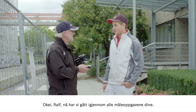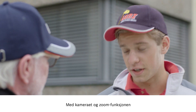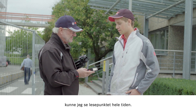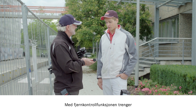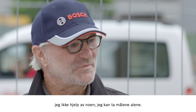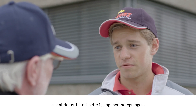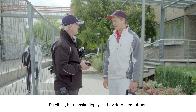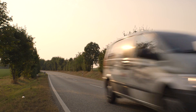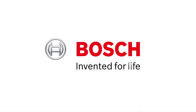OK, Ralf, now that we have worked through all of the measurements you needed, what's your verdict? Fantastic. Thanks to the camera and zoom function, I could see my laser point at all times, so it was all totally clear. Plus, the remote control means I can save on resources and perform my measurements on my own. Exactly. And I can send the results straight to my office for immediate calculation. I wish you all the very best with your work. Thanks a lot. Bye, see you next time. Bye.